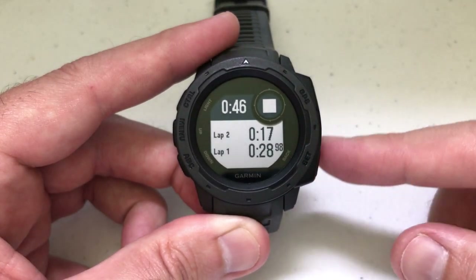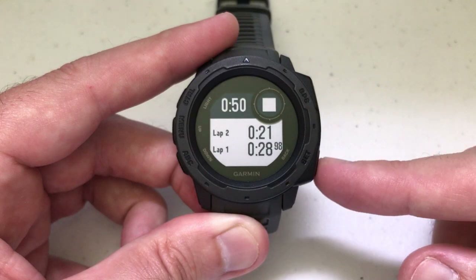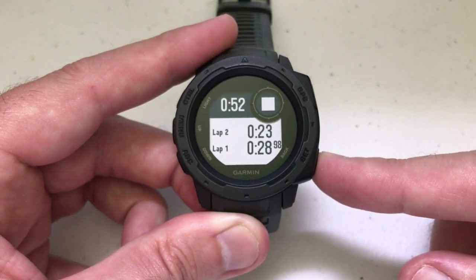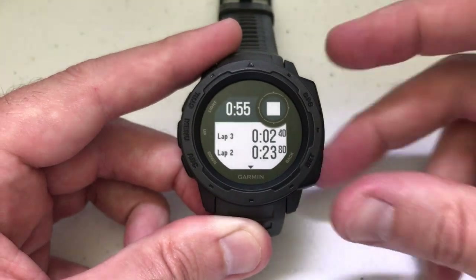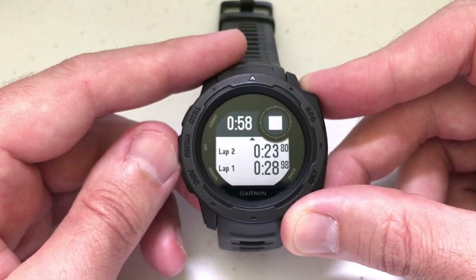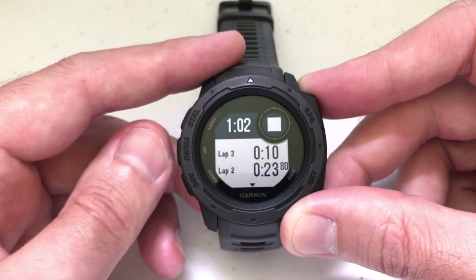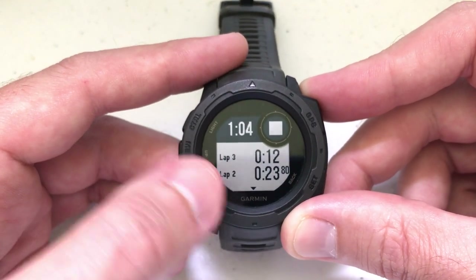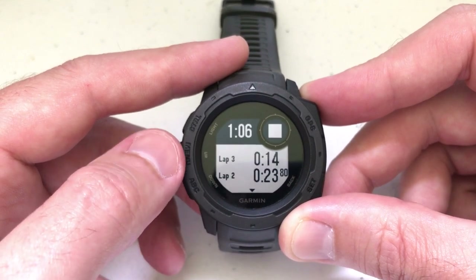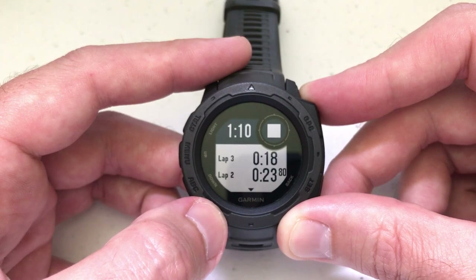So let's say you're running on a track. Now I've finished my second lap and I want to add my third lap — you're going to do the same thing. You're going to press the back button and now you've got a third lap. You can use the up or down button to see your laps. The first lap was 28 seconds, the second lap was 23 seconds. I'm on my third lap, which is still continuing. For the whole run or activity, I'm at a minute and nine seconds.